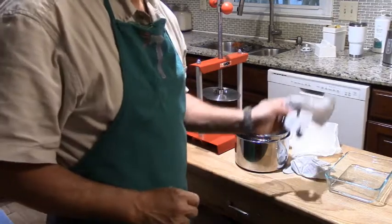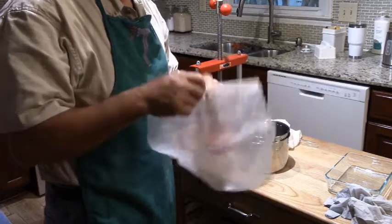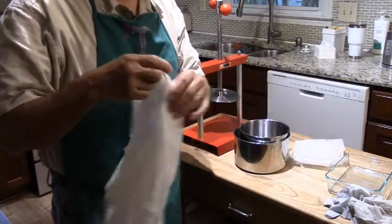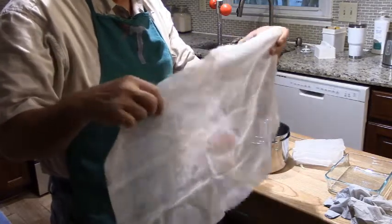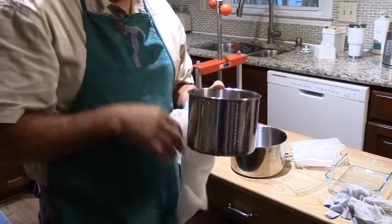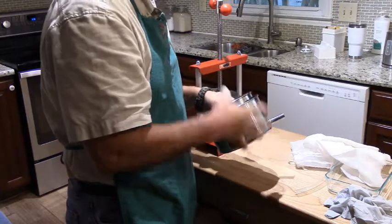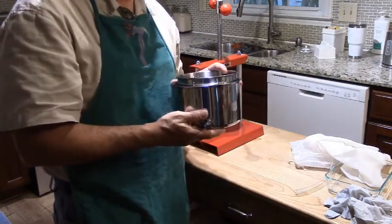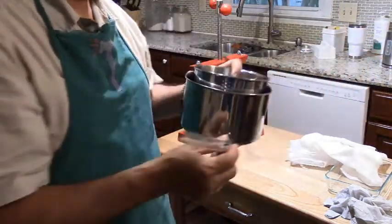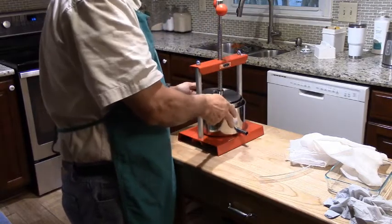Here are the gloves, and here is the cheese press I'm going to be using — my favorite. When purchased new it comes with a vinyl mesh bag, but today I'm going to be using cheesecloth. It has a basket where you put the cheese curds, lined with cheesecloth. The main container receives all the whey being squeezed out and has a spout for draining with a hose. You turn the lever here and it squeezes the cheese.